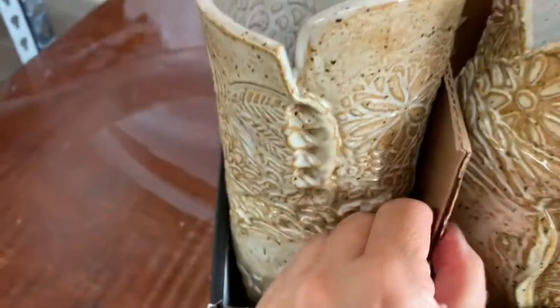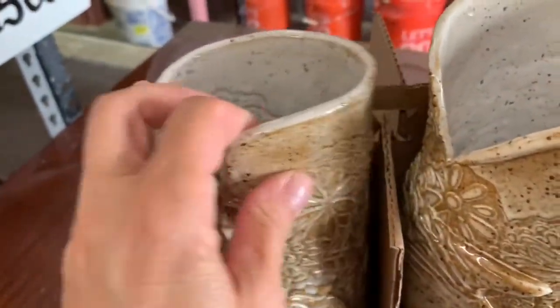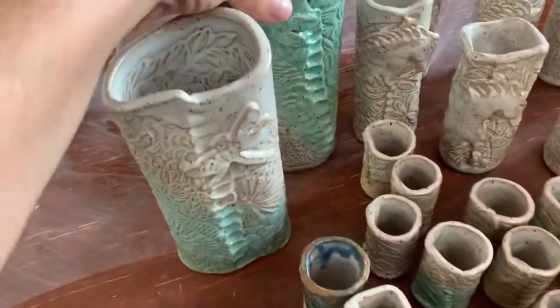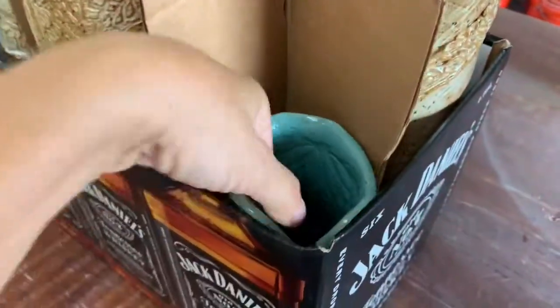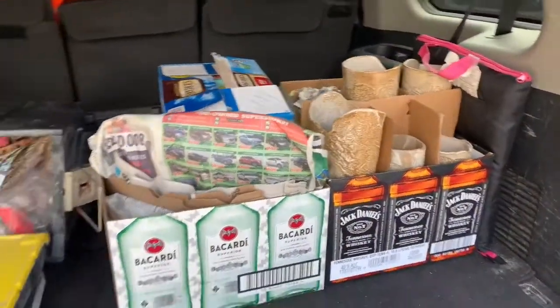The cardboard stays in there so if the vases move around they're not going to hit each other. We've got room for one more right here, so we'll just find one that's skinny enough to fit in there — very nice. So there you have your one box all ready to go.